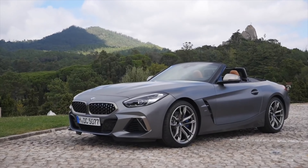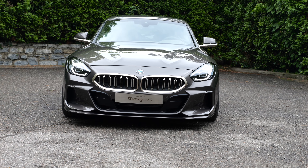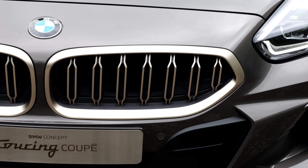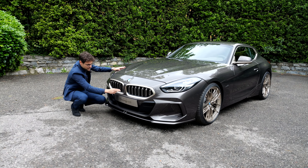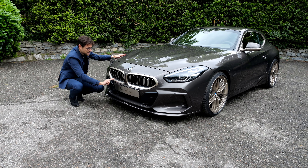So far, the Z4 Roadster in this very generation also has the same double kidney. But here, the Coupe — the first version of it — has these vertical fins in a dual fin design. It's actually pretty amazing, especially with the bronze accentuations.